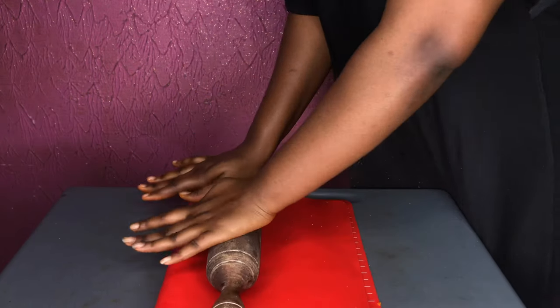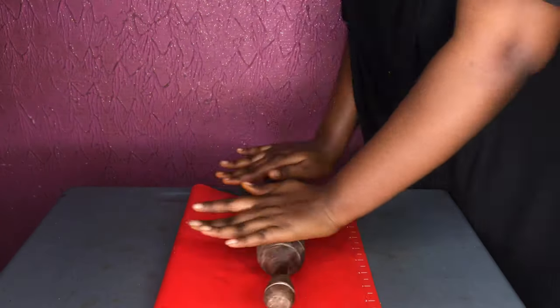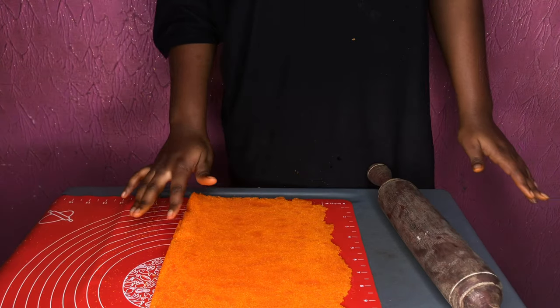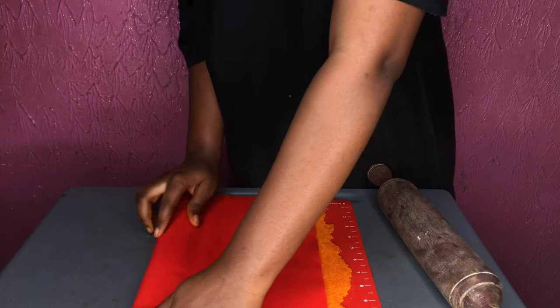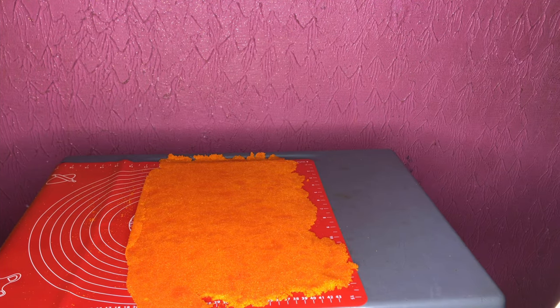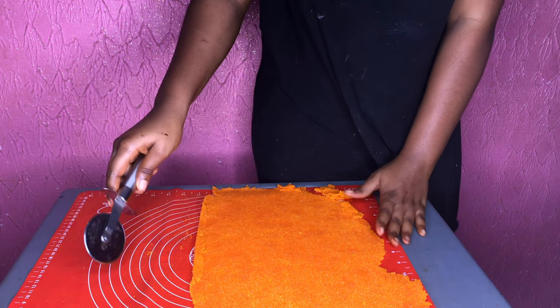Roll it out properly, take your time, and check the sides — if the edges are thinner than the center, work on those areas. Once it's an even thickness you can proceed. It can be dried in three ways: put it in the oven at about 50 degrees Celsius for about 30 minutes, leave it outside the oven for three hours, or leave it outside for one hour before popping it in the oven for just a few minutes.